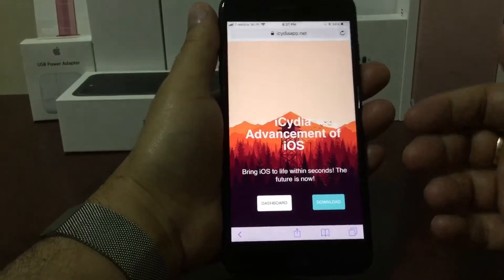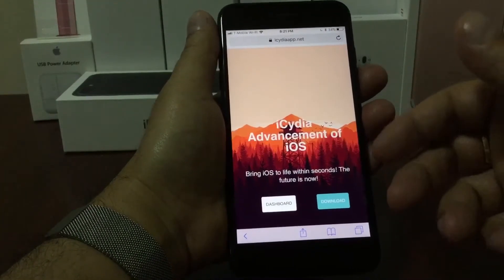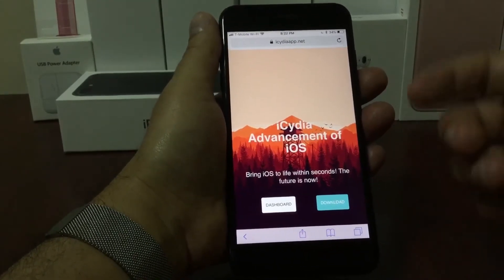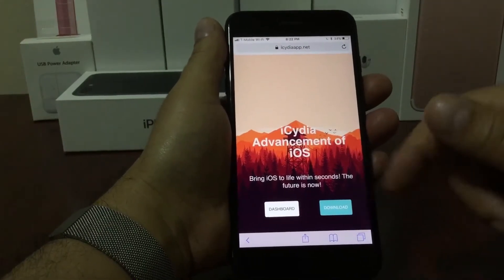I'm going to leave you the link in the description, so you have to press the link and it's going to take you here. Once you're on this page, as you can see there's a big blue download button to your right at the bottom. So what we're going to do is press there.